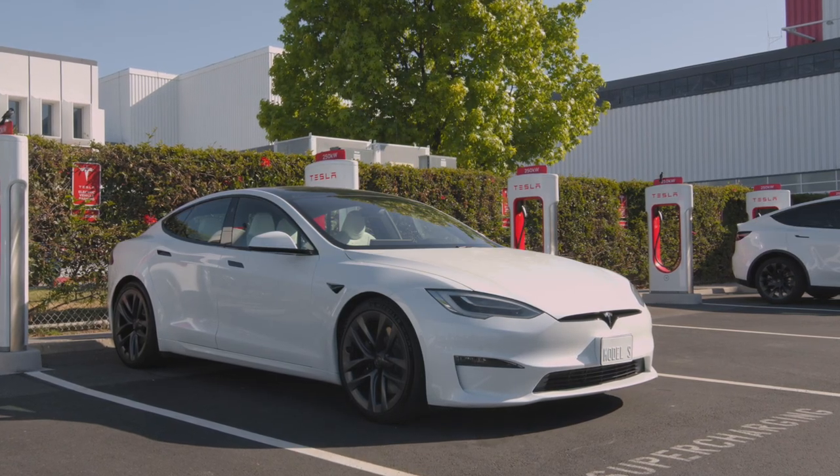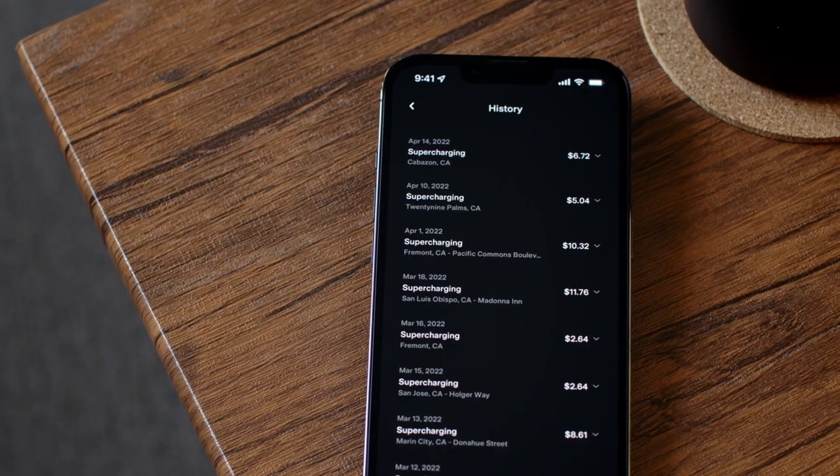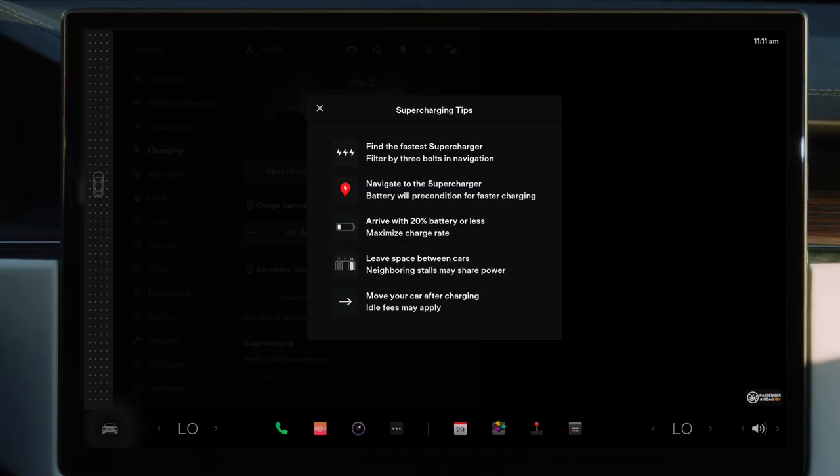Supercharging costs more than local home charging, but always far less than gas. Sessions automatically bill to the payment method you have on file. Be sure to move your car once Supercharging is complete to avoid any idle fees, and to ensure there's space for others to charge.